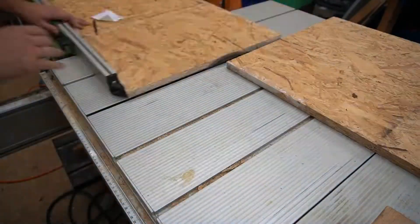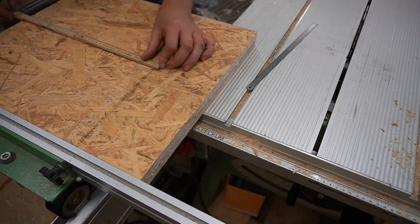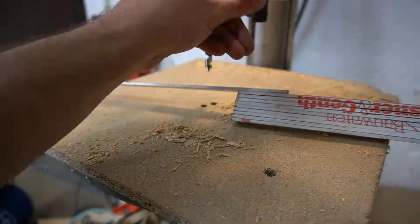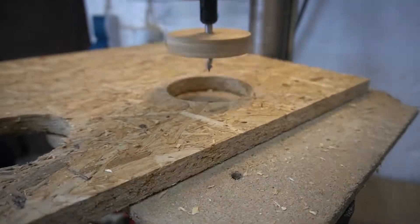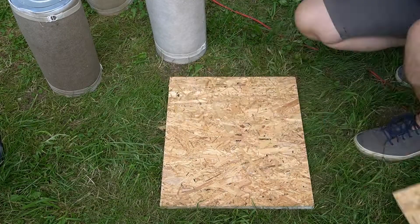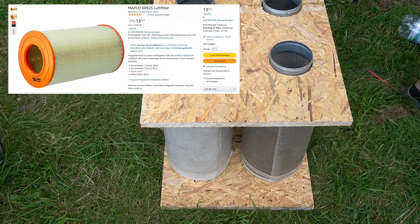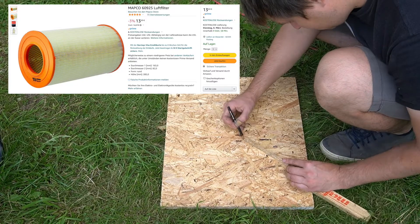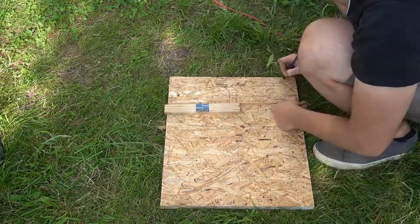Next step is to build the box for the filters. I planned to reuse filter cartridges I bought when I built my first filter box for this laser cutter. They are used, but they still work just fine. Next time though, I wouldn't buy these kind of filters again. Instead, I'd recommend buying air filter cartridges that are used for LKWs for example, because they are much cheaper to buy and replace than these industrial ones I got. But since I already have them, I'll reuse them.